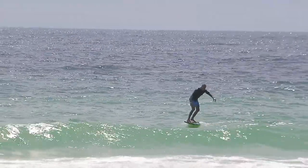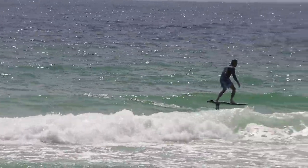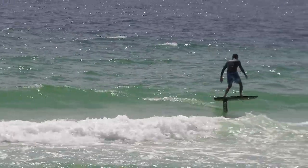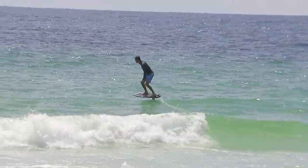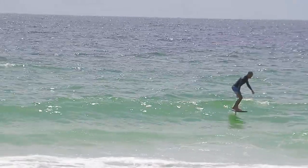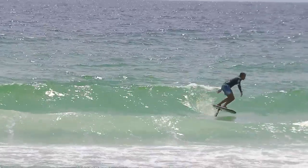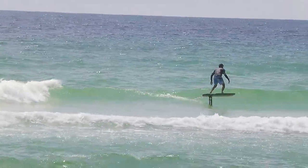But all in all I feel a lot more surfy on the board, and can't wait to put the 140 on it. I probably could have rode the 140 today but I wouldn't have had as much glide as I had today — just effortlessly going back out and looking for waves. The only problem is with it starting to get choppier, I had to keep the shorter mast down.